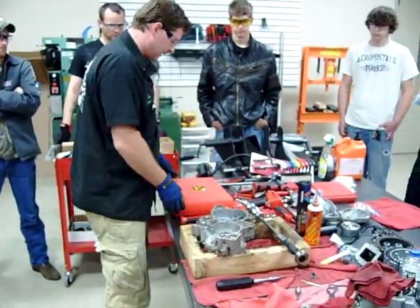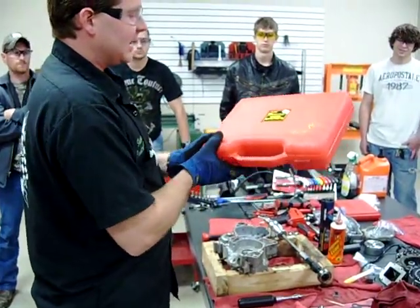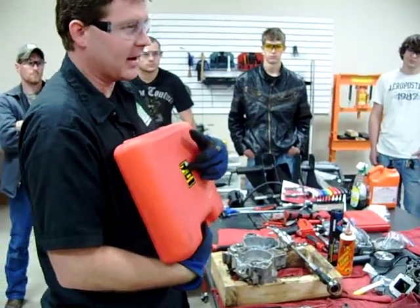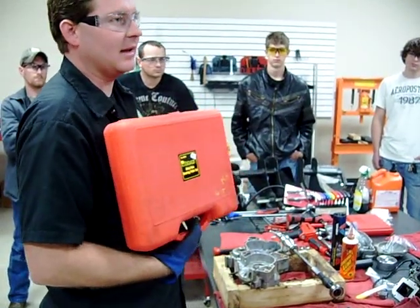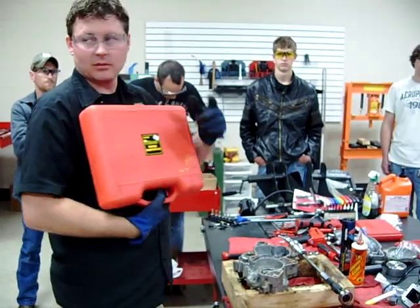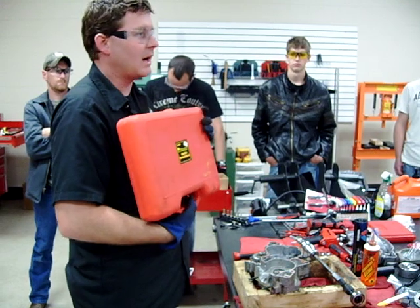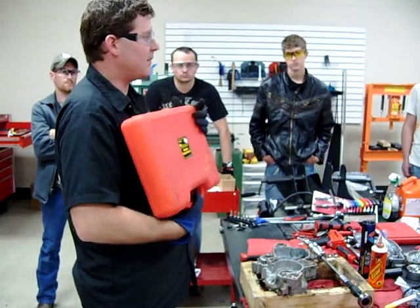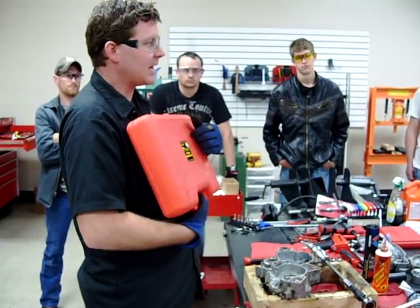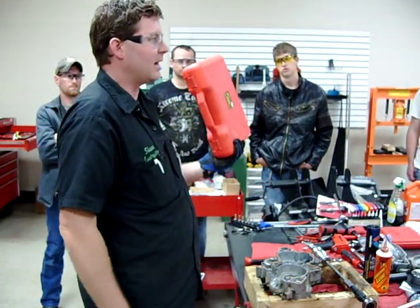Some of you probably want to know where to get this. I do not have stock in Harbor Freight, but I seem to like these. This kit — you recognize that Pittsburgh brand? I bought this, no kidding, at Harbor Freight for $30, this whole kit. Through most of our parts books in the power sports industry it's around $200 and some dollars. I've seen some companies selling the same exact kit for around $100 — $29.99 at Harbor Freight.